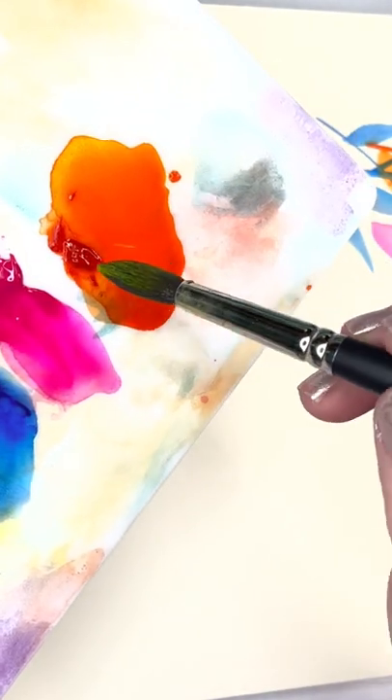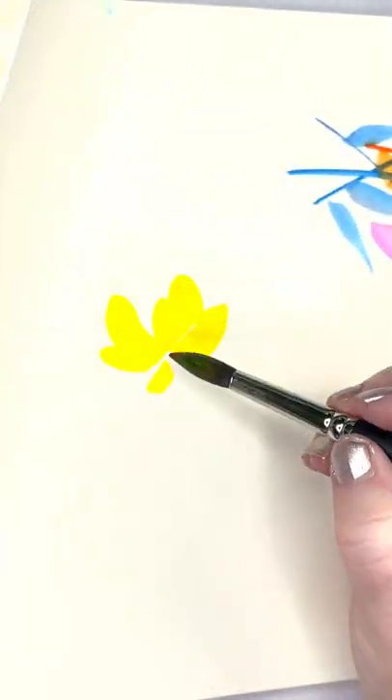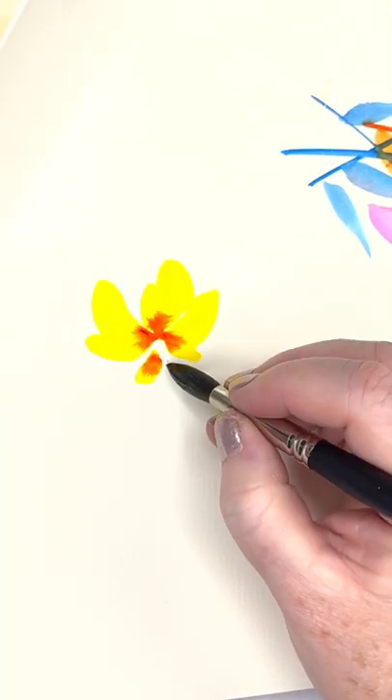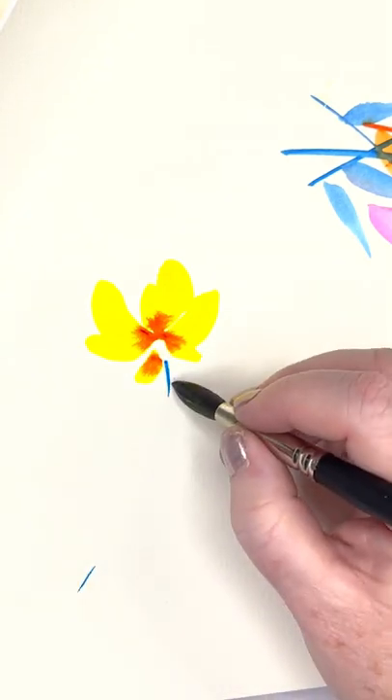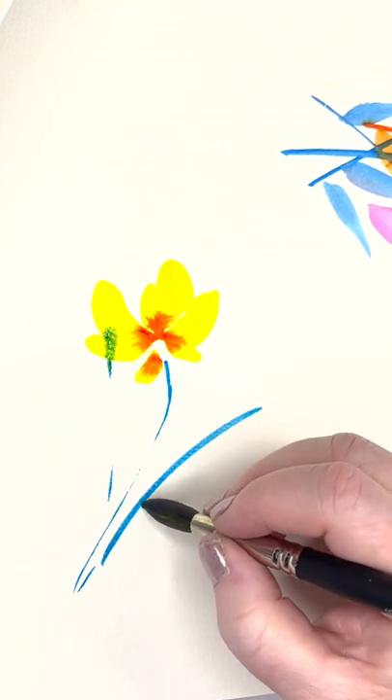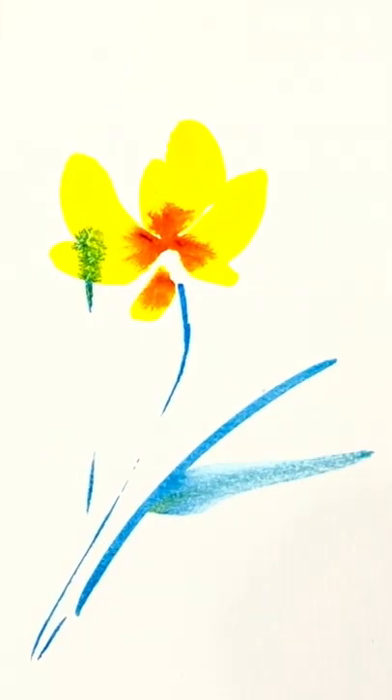Let's get a little orange. While it's still wet, let's take some blue. Curl a little stem down. Couple up. Press down and pull out.